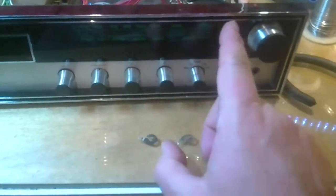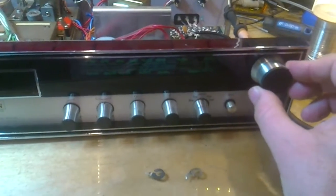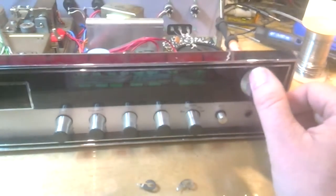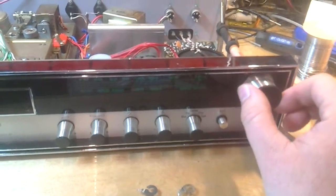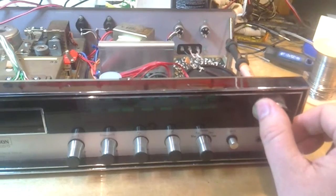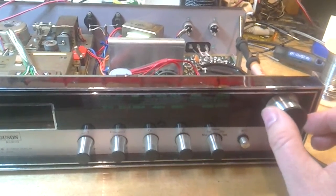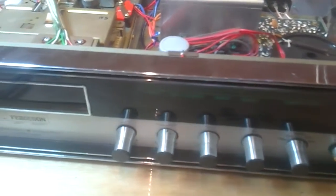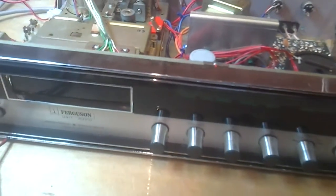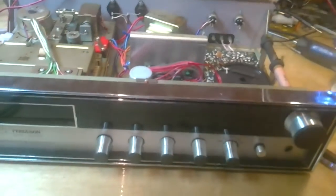It's got a very subtle backlight — you can just about make it out, it's green, which is rather nice. We do have FM radio back and we haven't got any distortion. And there you are — FM stereo is back to working as it should do.